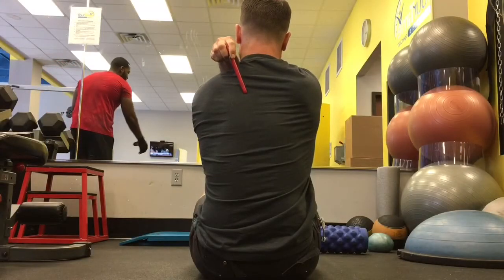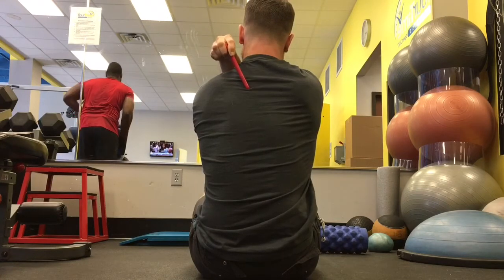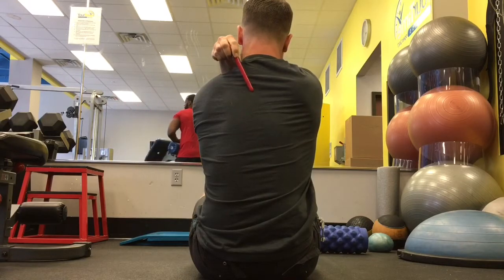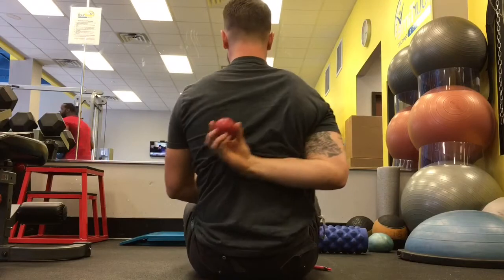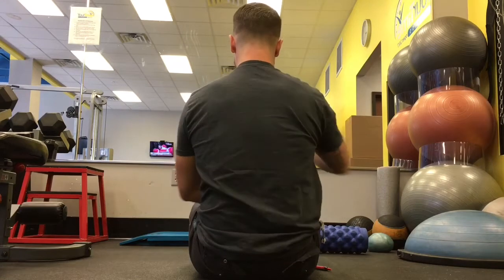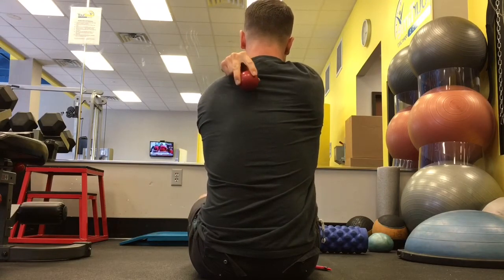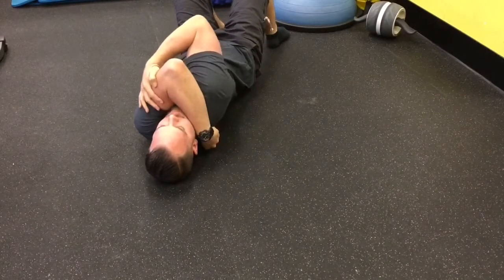Let's look at the rhomboids — these are a big factor when it comes to rounded shoulders. They get overstretched and super tight. You can see the marker here: it's the tissues between the spine and the shoulder blade. Here's the bottom position with the ball, there's the middle position, and I'll come around to show you the top position. You'll be basically traveling between these different points — it can go high trap or low shoulder blade.